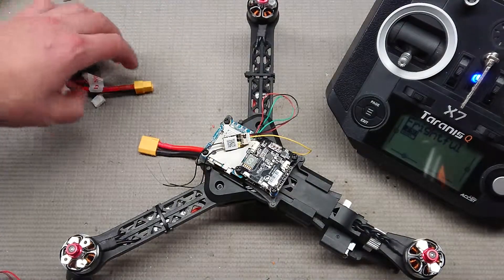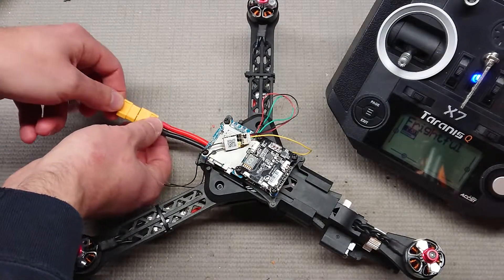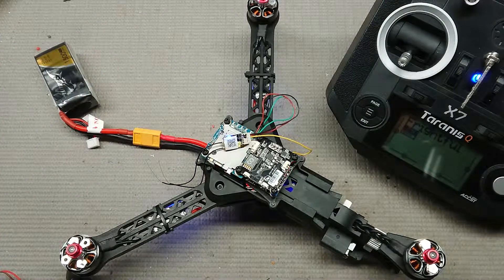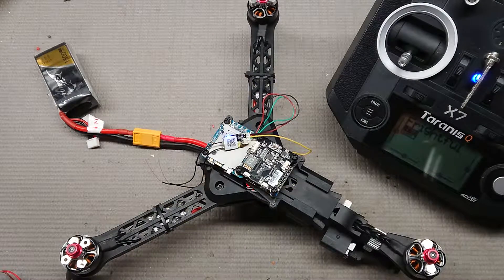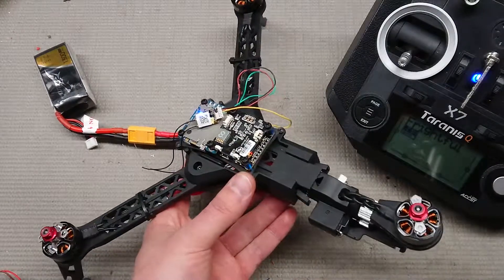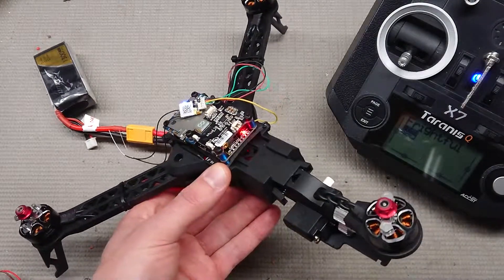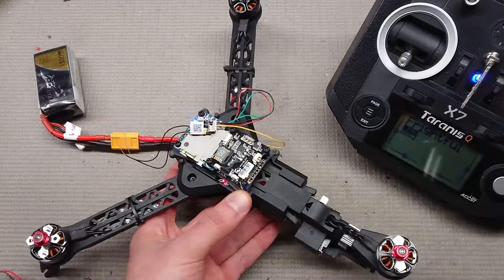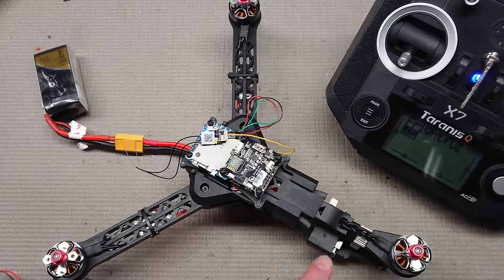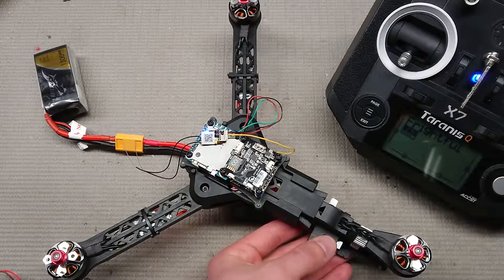So now I can hook this up. The servo does twitch, which I think is okay, but we'll find out. Not as bad as it did before. When the PWM rate was set to 300, the servo twitched like crazy and got very hot.